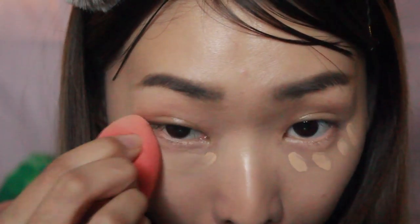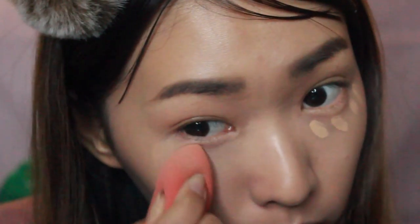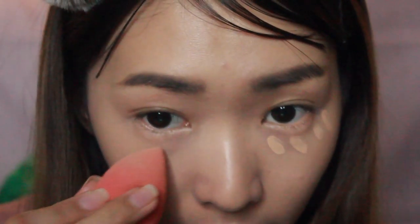For the concealer, I expected it to conceal 100% of my dark eye circles but it couldn't, so I'm going to apply more and see how it works. Remember to pat it using the beauty blender or your finger instead of brushing it, because that is the way a concealer stays. I will say it conceals naturally — from far it looks fine, but up close it doesn't conceal 100%. Still, it's looking good because it's not tacky.